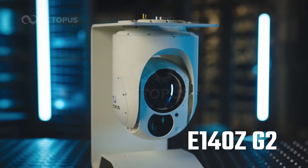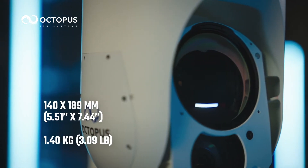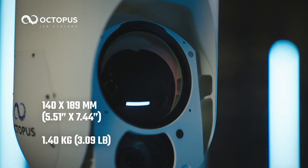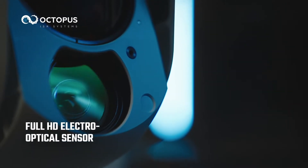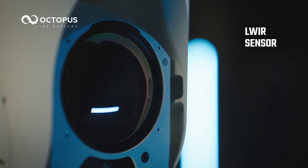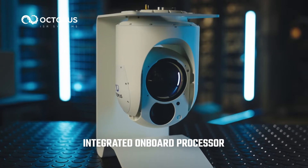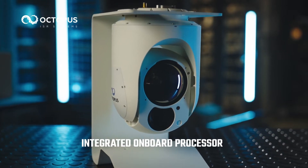Octopus E140Z-G2, a payload camera system unmatched in capabilities in the smallest possible size and weight. High-performance full HD electro-optical sensor, long-wave infrared sensor and laser pointer, all built into a lightweight magnesium frame with integrated onboard processor.